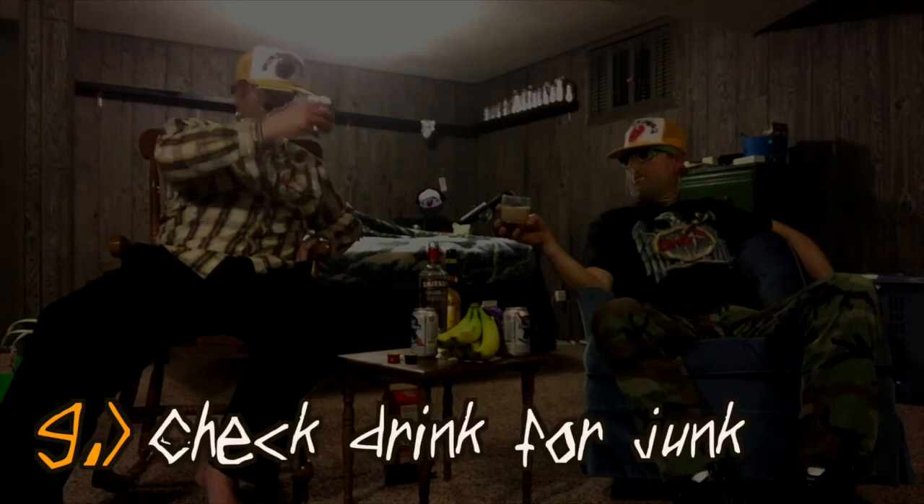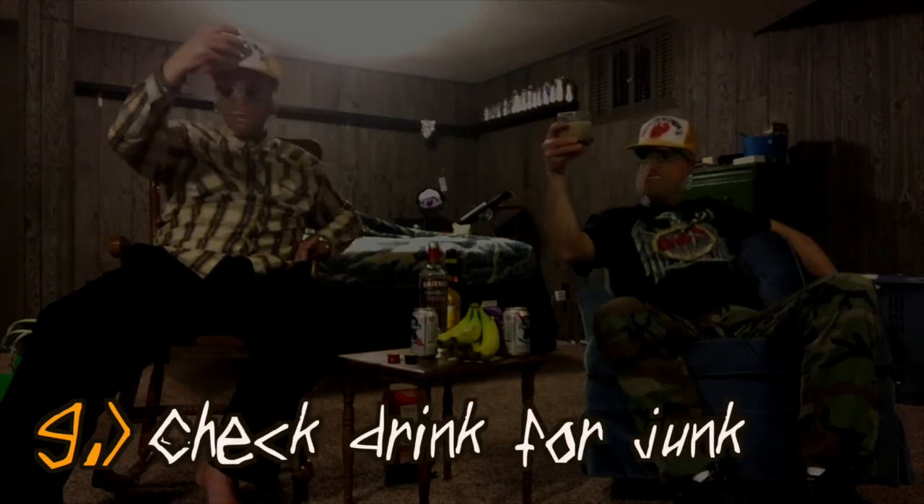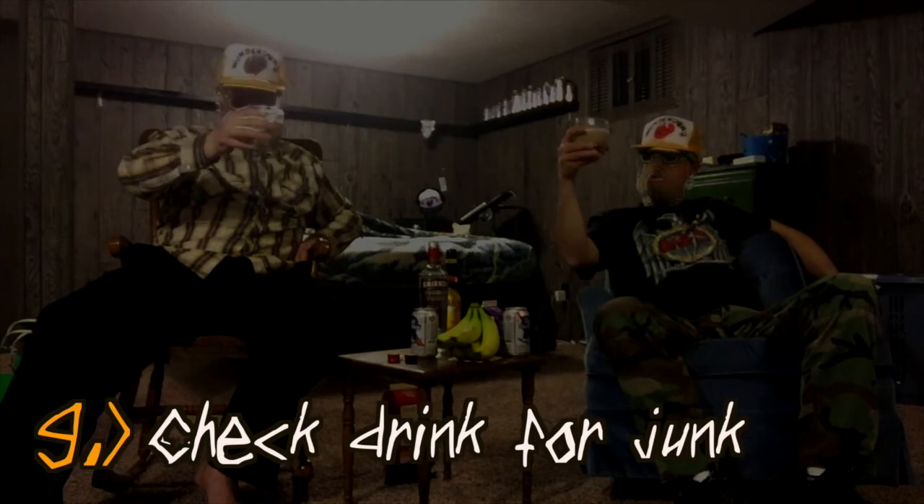Step number nine is inspect the white Russian for any impurities. That's correct. If part of it has begun to coagulate, you're going to want to start the process over. You want to look for bits of dry evaporated milk, or anything that might have accumulated on the rocks — things that might have fallen in.